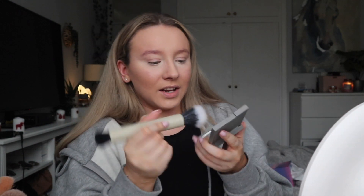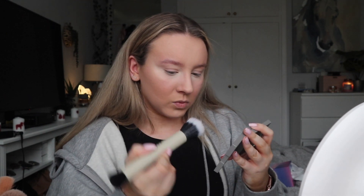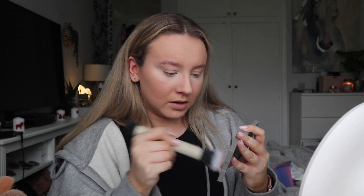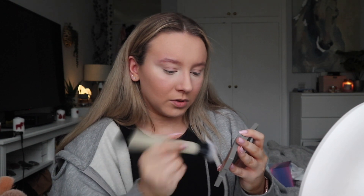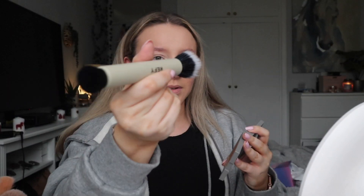These are very bronzy — definitely a cream bronzer, not like the Huda Beauty Tantour where it's in the middle. I don't like using new products but we're just going to swirl it around. I don't know how much to put on the brush — I've got like that much — I'm just gonna go with that and see what happens.